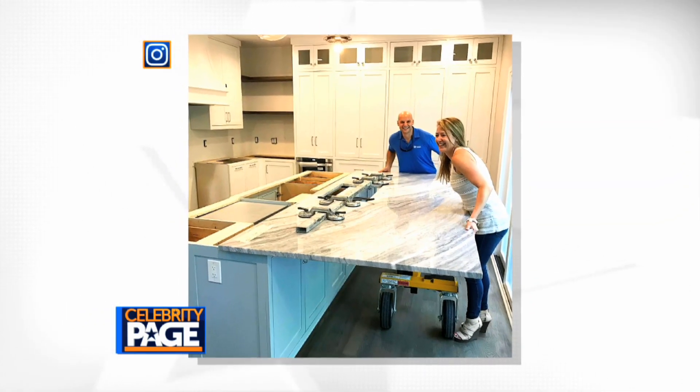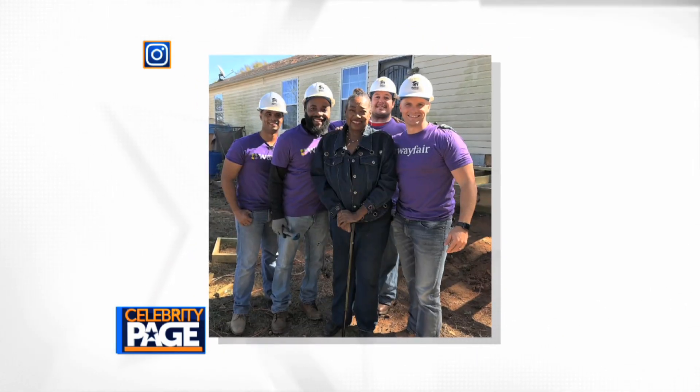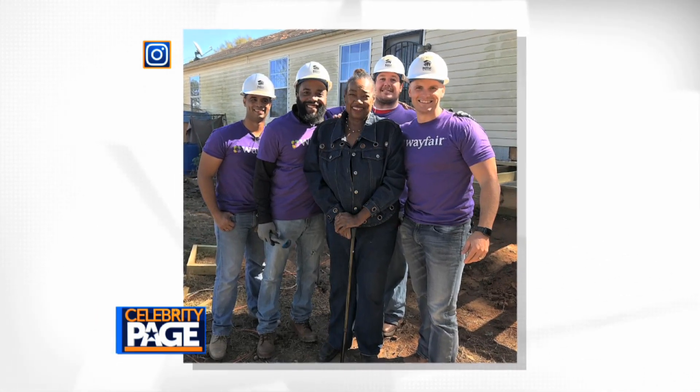Coming from a long line of experienced carpenters, the celebrity home designer and expert craftsman has building in his blood, often sharing his passion for design and renovation on social media.